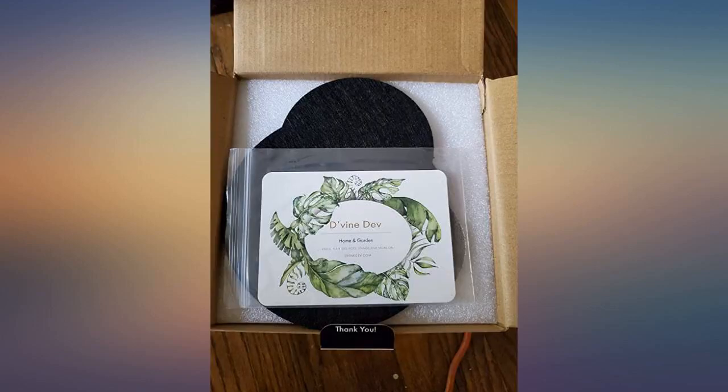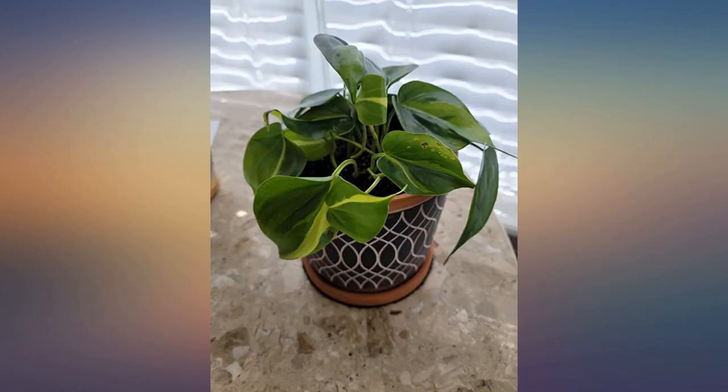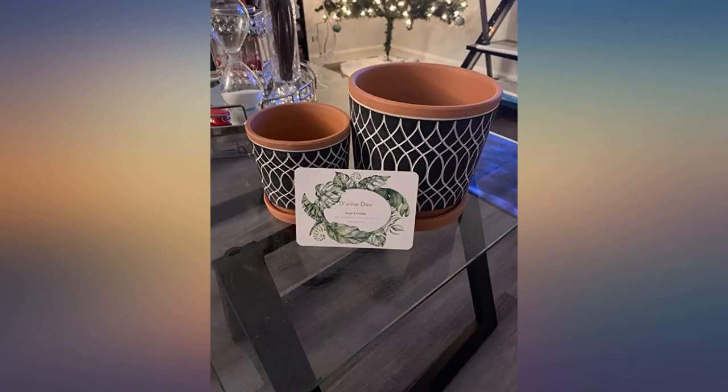Other than those two minor things, I believe these pots to be great and a beautiful addition to anyone's plant decor. I transplanted a monstera plant that was outgrowing its current pot. I didn't read the description well and was pleasantly surprised to see two terracotta pots in the box. I love the look of these and they are well made.